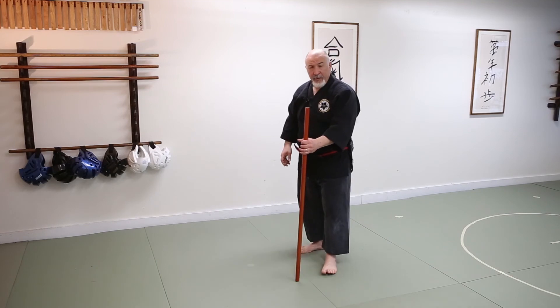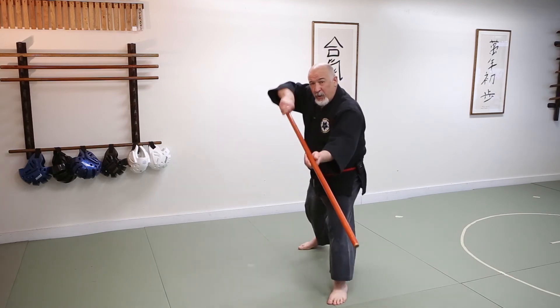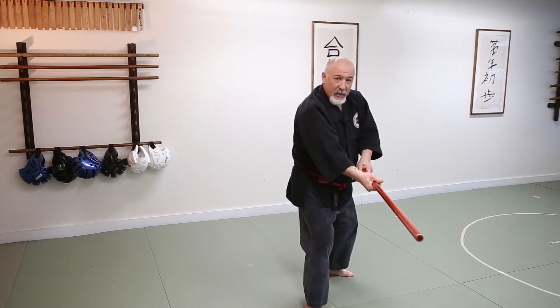Starting again — the three combination. I'm going to pick this up, we're going to strike, we're going to block, bring our hands together, and strike Yokoman.